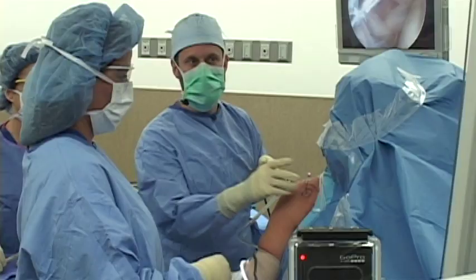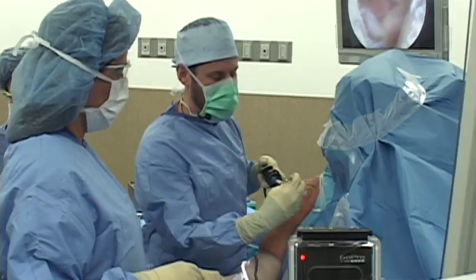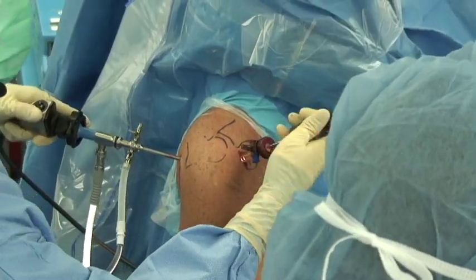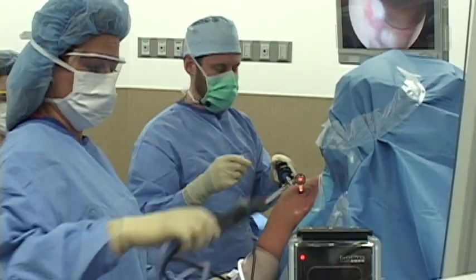Now we're going to put a separate opening into the shoulder through the front. We'll make a second incision in the front of the shoulder, and through it we'll put a small tube called a cannula. Now we have an opening, a way to get into the front of the shoulder joint. And we'll just clean things up just a little bit to start.